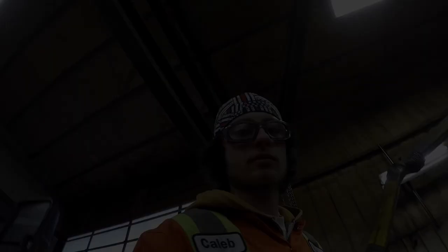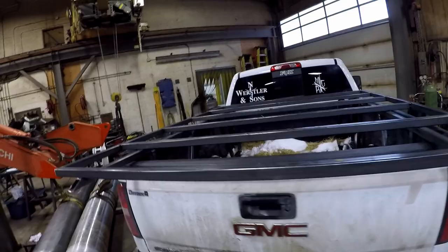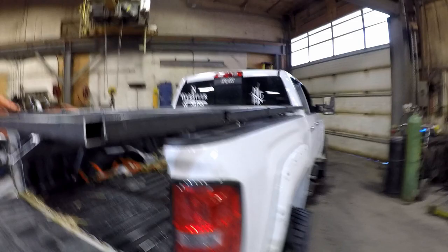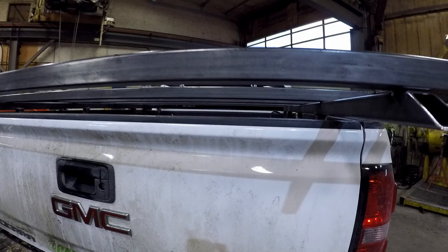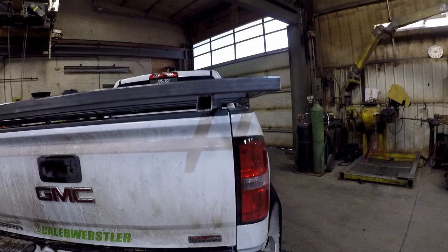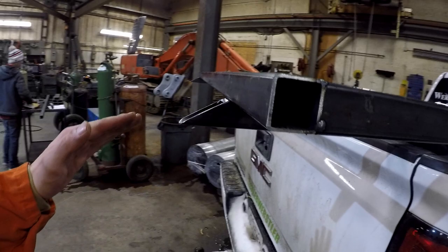We got the deck tested up in the truck — fits absolutely spectacularly. It's down in those little grooves and doesn't wobble too bad. Gives us a little bit of room here; I was hoping to keep it close to the box rail, but with that extra room we can have a solid ramp that'll slide right through there. I'll build a bar for the ramp to sit on. Next we'll figure out the back rack part, take it out, weld the sloped piece and bar, and get our extensions in.